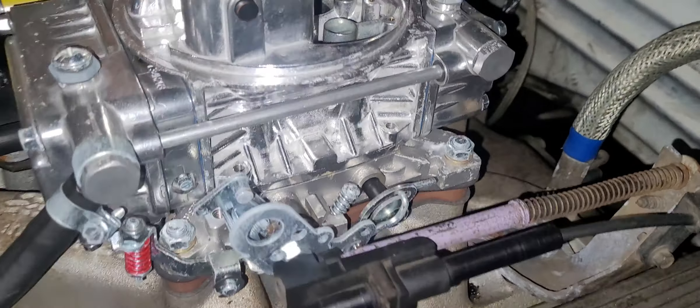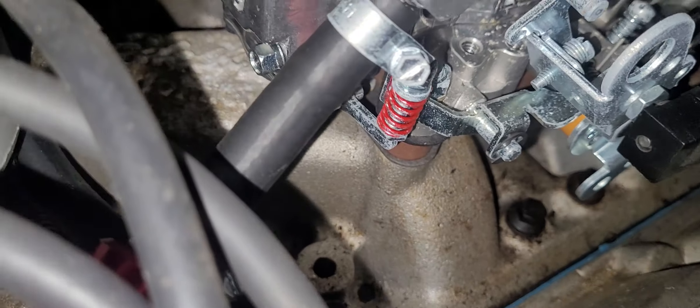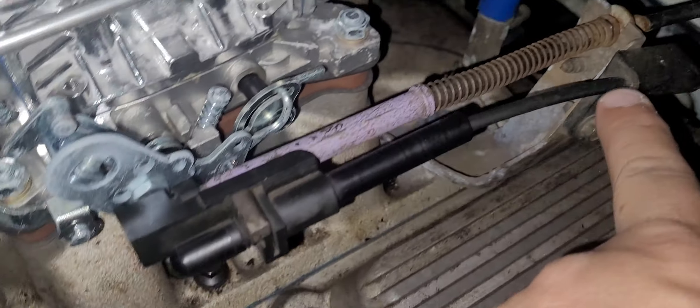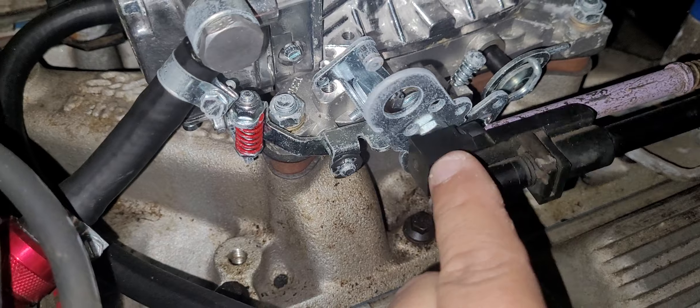Here's a quick video on the linkage hookup VX4. Pretty much this is all the stock stuff here — stock bracket — and I think it went on there pretty much with no issues.